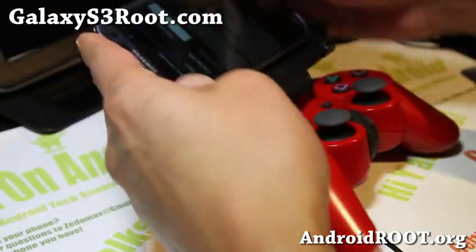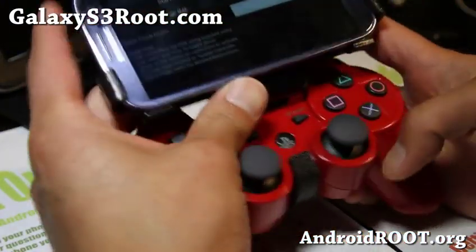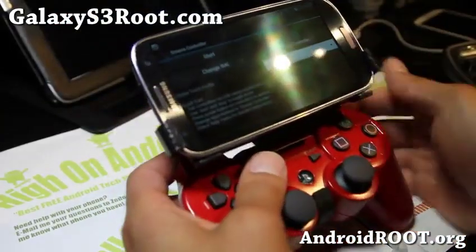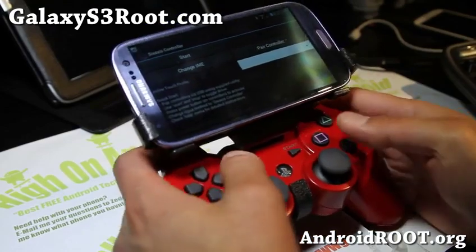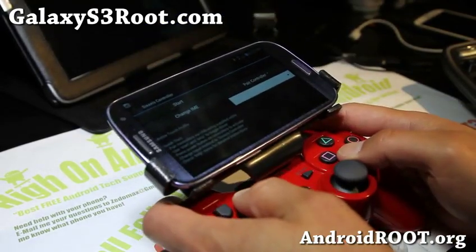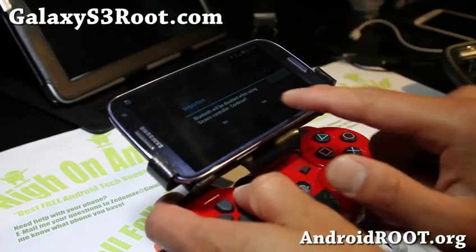Once that's done, you can put your phone in your game clip if you bought one. Highly recommend it — it's an awesome nifty device that turns your phone into a full-fledged gaming device. What you want to do is hit Start and just say yes.